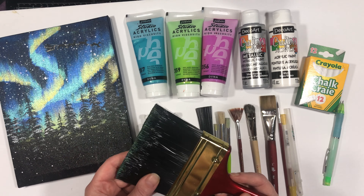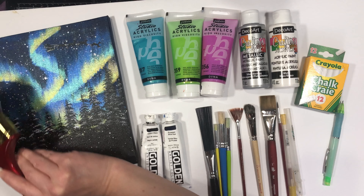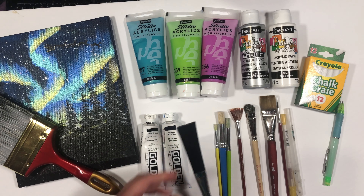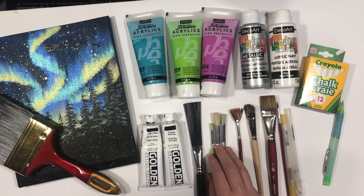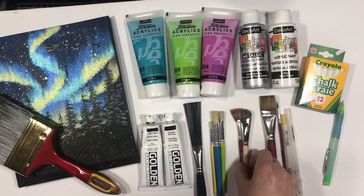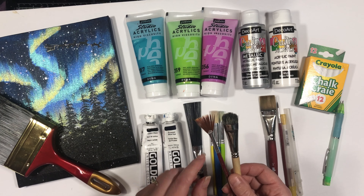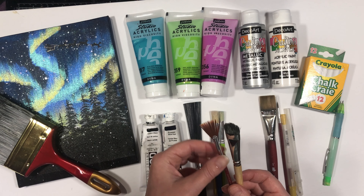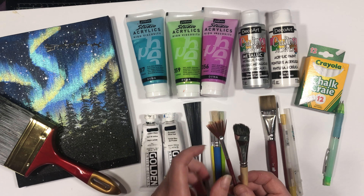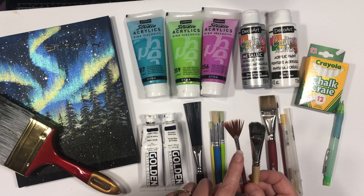I'm also using a really large flat paint brush — this one is about four inches. It doesn't necessarily need to be quite this big, but we're going to be using it to streak up the northern lights. I also have a splatter brush here that we will go through on how to use. I've got a few sizes of stencil brushes — I've got two of these brushes here, but you only really need one. This is for creating your trees, and I do have a video on just creating the trees with the two different brushes so you can choose which one is a better choice for you.